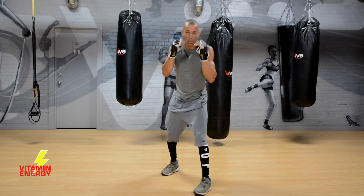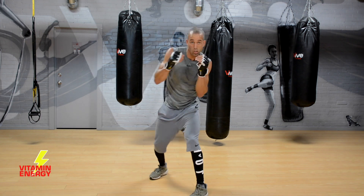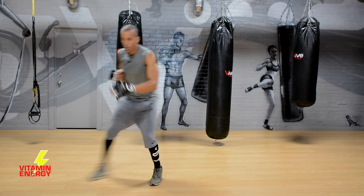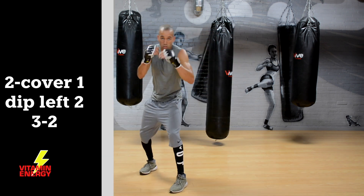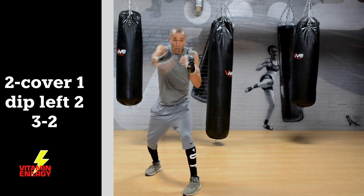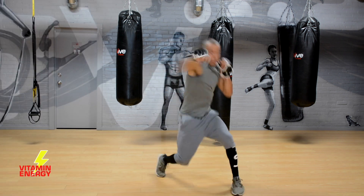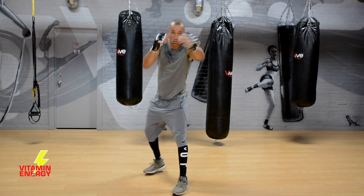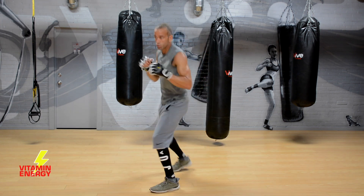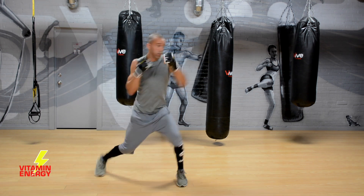When you dip, push off the back leg a little bit, open up with the front leg when you dip to the left, then push off that front foot to get back into position. Now add a 3-2: after you dip, come back and throw that left hook, right hand. So: two, cover, one, dip, two, three, two. When you're bringing that left hook up it's business — you're trying to finish the fight with that left hook, then that right hand is the money shot.